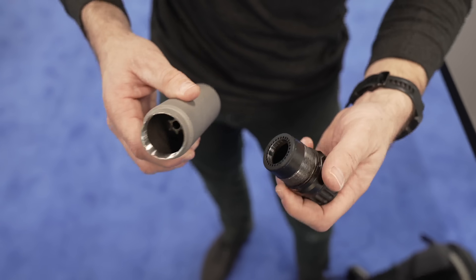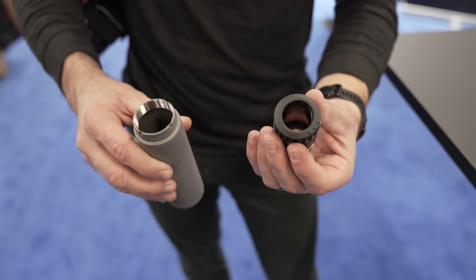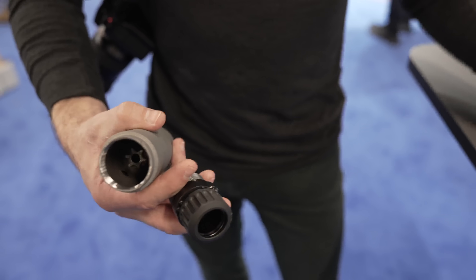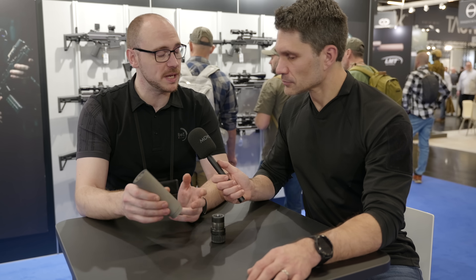We will be offering RBS suppressors to reduce back pressure, and also regular suppressors — closed system. This is actually an RBS. This is the slim RBS. I'm not supposed to say slim RBS, but we called it SRBS — it's body shaming, sorry.